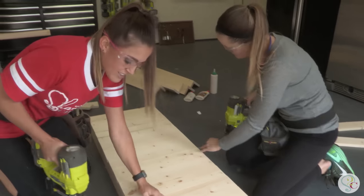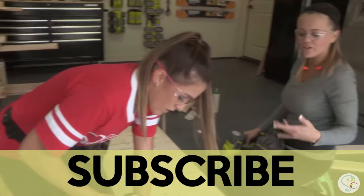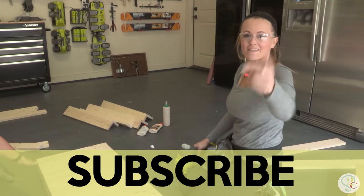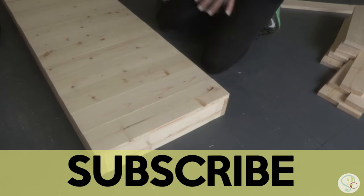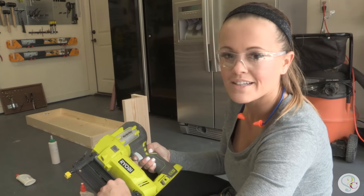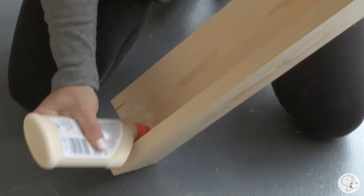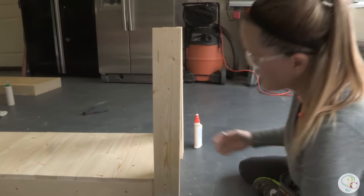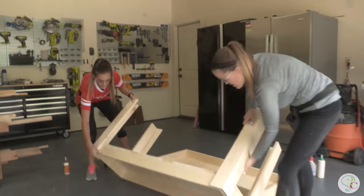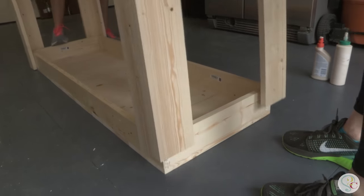We love building pieces like this because they're so easy but they can add so much character to your room. Don't forget to subscribe — you don't want to miss a single project. That one's done! So we're going to do the bottom shelf first and then flip it upside down and attach that top shelf. Flip the whole thing over on top of your other shelf and attach those the same way using wood glue and nails.